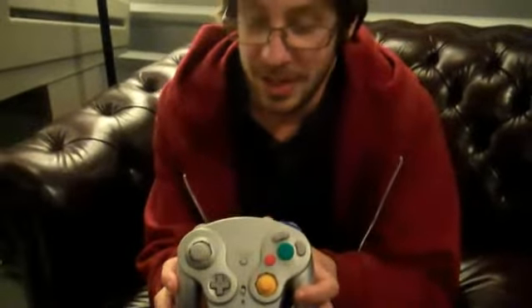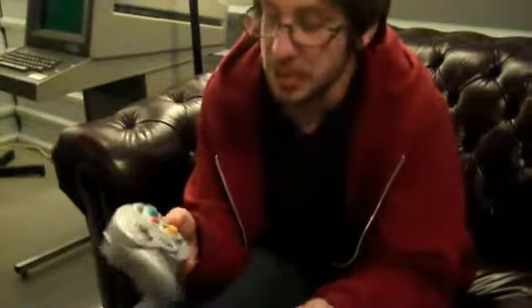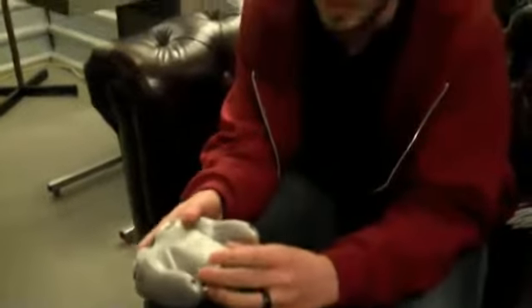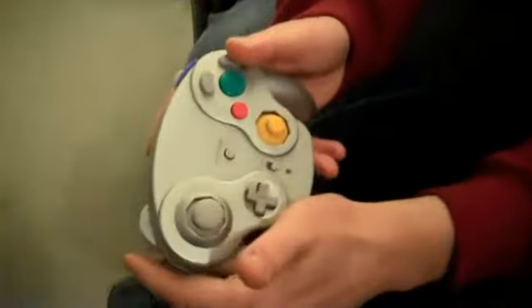This is definitely a must-have for any GameCube or Wii owner. It's really similar to the old GameCube controllers, but it's a little bit bigger since you have to put batteries in it, so there's a bigger compartment for that. But other than that, it's the exact same button layout as the original GameCube controller.